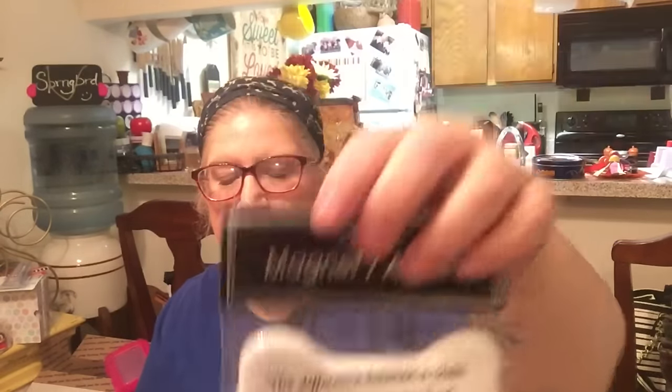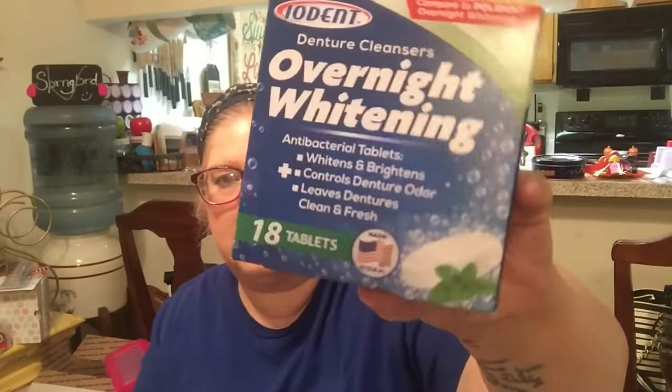I got this little magnet — this is for my little four-legged son. It says, 'The difference between a child and a dog is two extra legs,' and that's exactly how his daddy and me feel about him. I picked my husband up two packs of Overnight Whitening — the 18 tablets. It's made in the USA, comparable to Polident. He likes the mint, the green one. So I picked him up two boxes of those and he's already taken one of them.